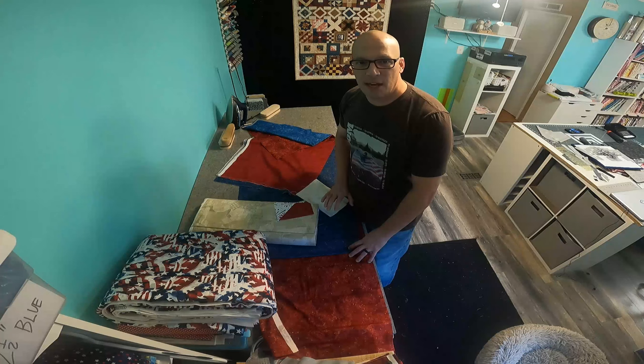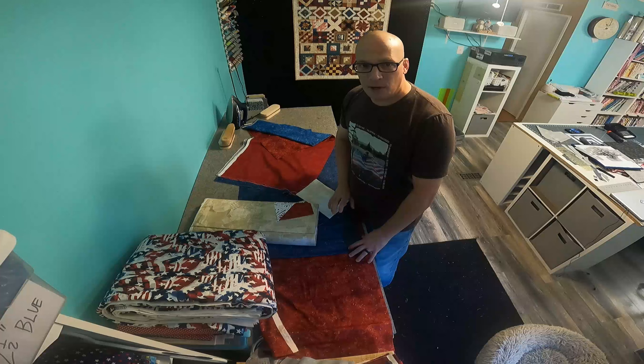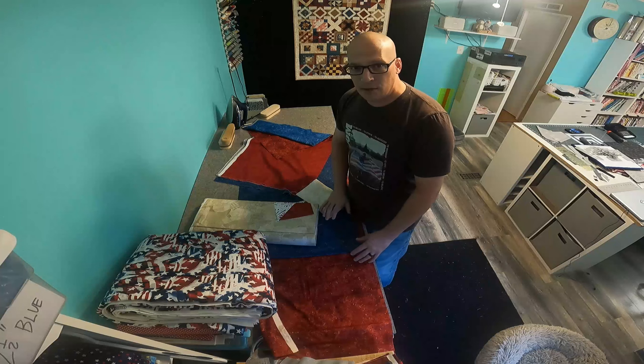Combat quilter here, just want to say thank you to everyone who is participating in the Red Thread Studio All-American Quilt Along, with pattern by Lisa Sutherland — Waves of Liberty or Stripes of Liberty.